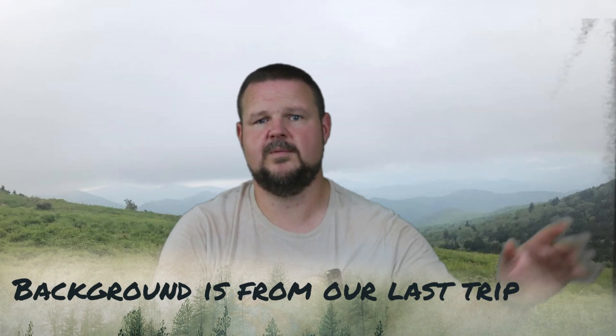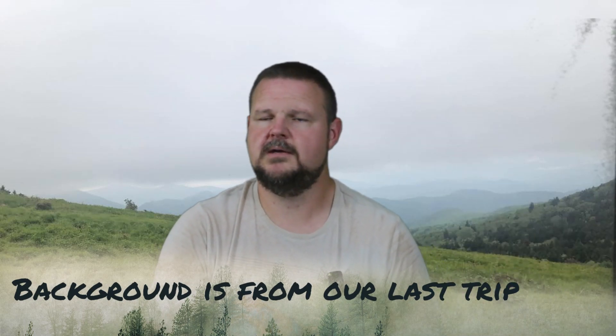Me and Tyler used to do some backpacking together, so we're used to going without electricity and stuff. But it's nice to have some lights and stuff whenever you need them. So we're going to upgrade their system.